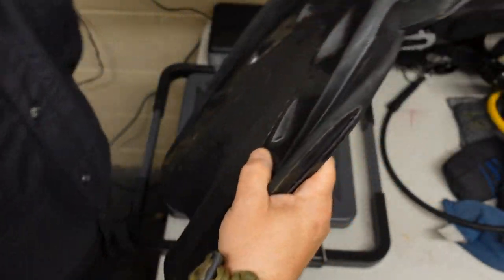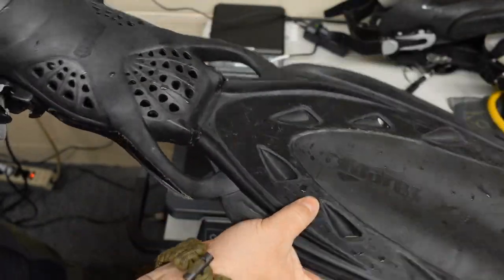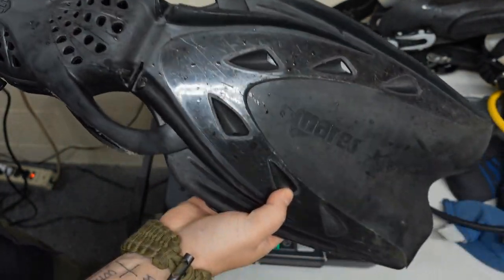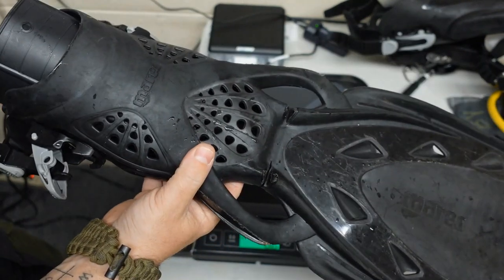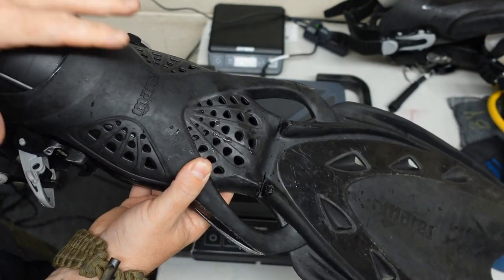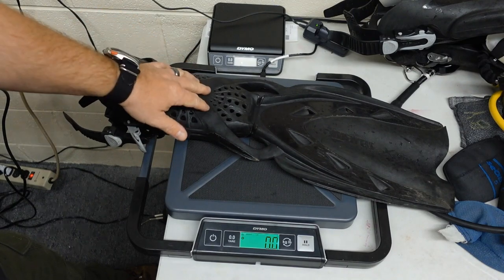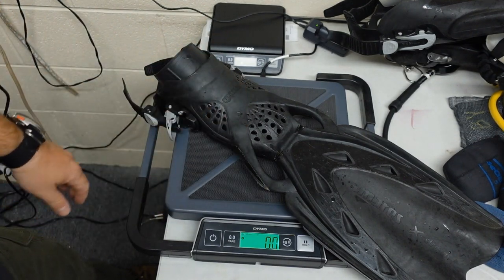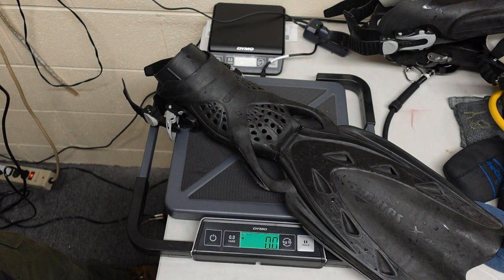The last fin we're going to look at is the Mares Extremes — an extremely lightweight fin. They have the OPV, or Optimizing Pivotal Blade. A good comparison would be the Scuba Pro Seawing Novas. They're basically a bladed fin with a pivot, really designed for flutter kicking only. You can frog kick with these but they're not very efficient for it. A lot of people choose these for travel because of how lightweight they are — not even coming in at a pound, maybe a pound and a half max for the pair. So let's take these fins to the pool and see if they really make a difference while wearing a dry suit.